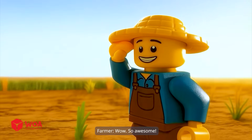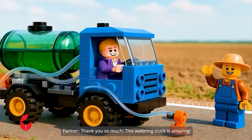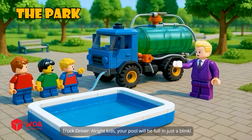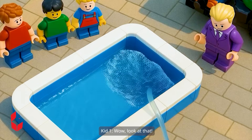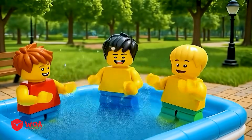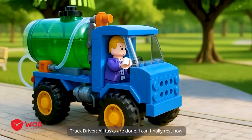Wow, so awesome. Thank you so much. This watering truck is amazing. All right, kids. Your pool will be full in just a blink. Wow, look at that. So cool. All tasks are done. I can finally rest now.